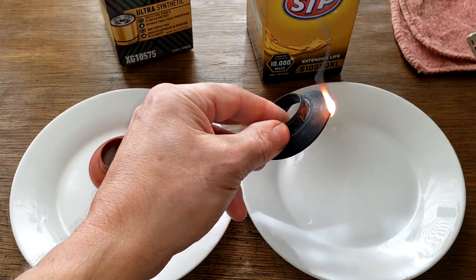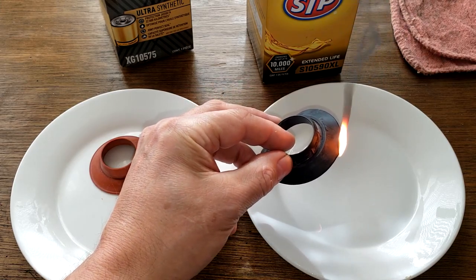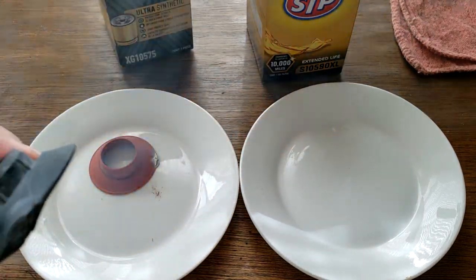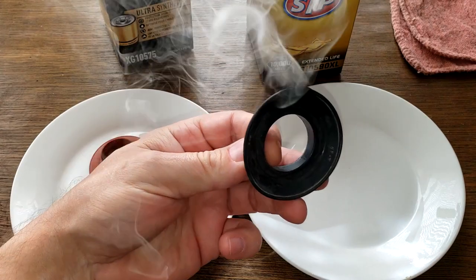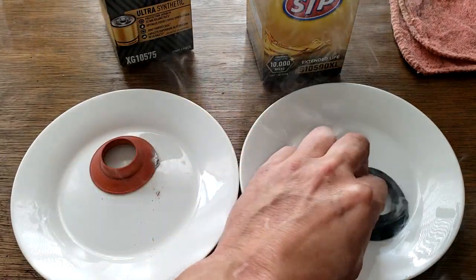There it goes — oh yeah, black smoke. Yeah, this is nitro rubber. You can see it's all black.